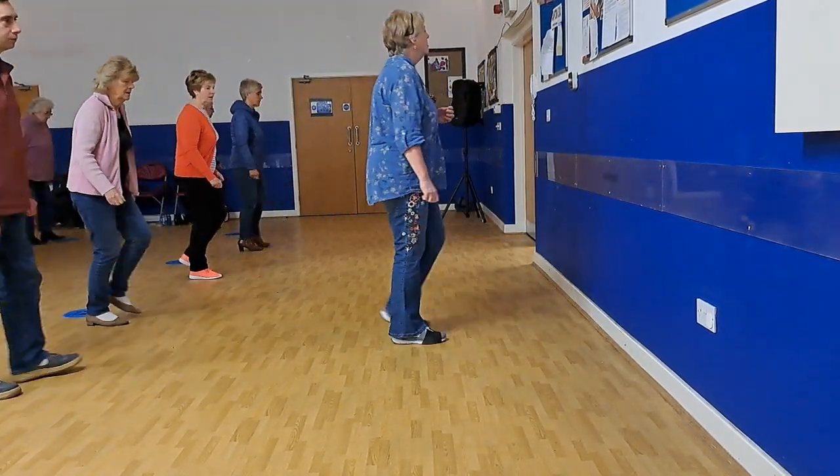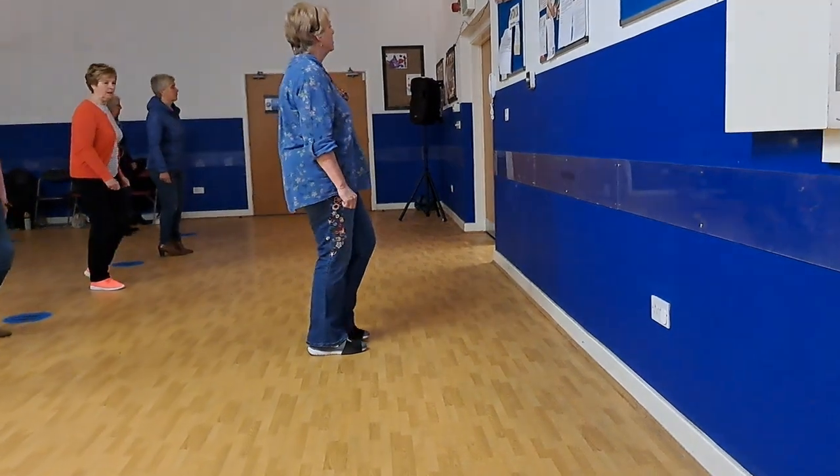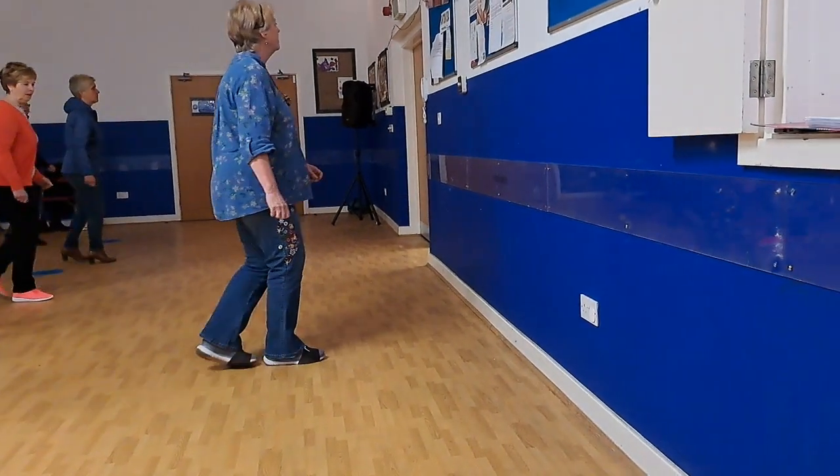Kick them back, two, three, touch, side, touch, side, touch, profile, touch.